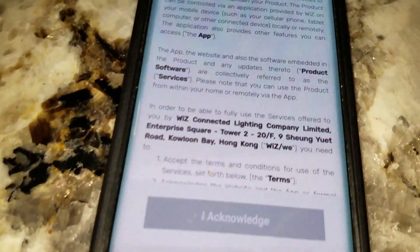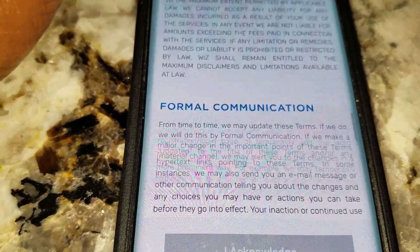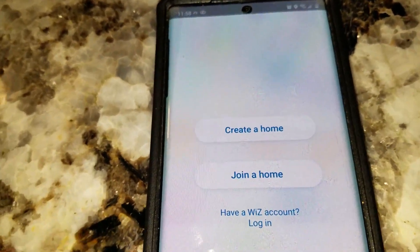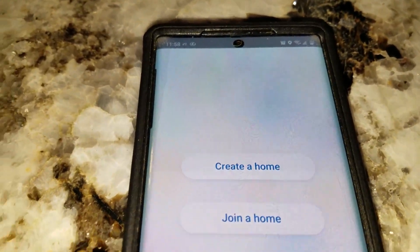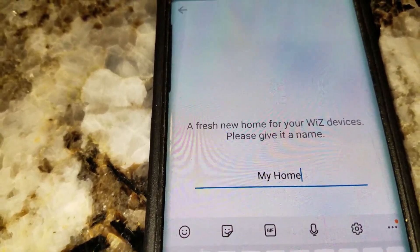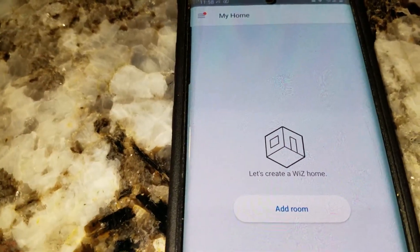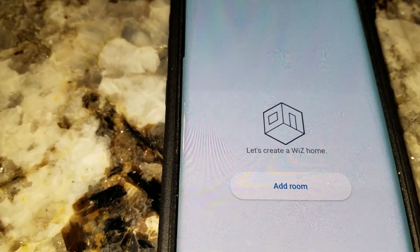You'll get the terms and conditions screen — you have to scroll through because you won't be able to press anything until you do. Scroll through and acknowledge. Your next screen is going to be 'Create a Home' or 'Join a Home.' Since it's our first time, we're going to create a home. You can change the name to whatever you want; I'm just going to keep it as is.